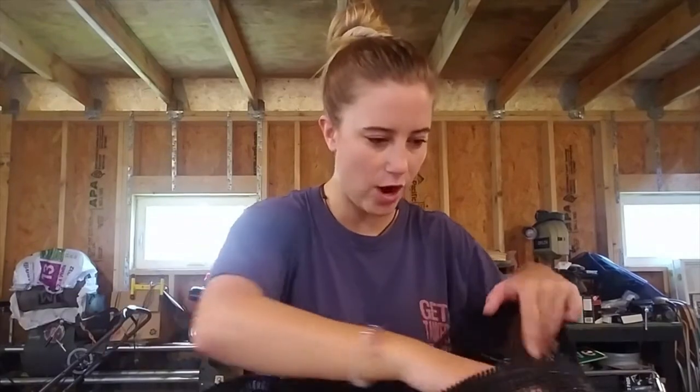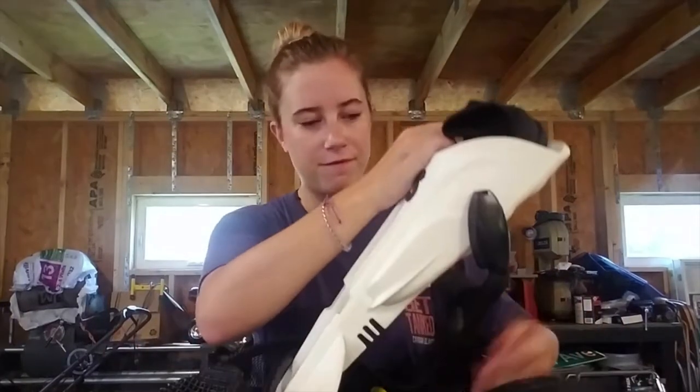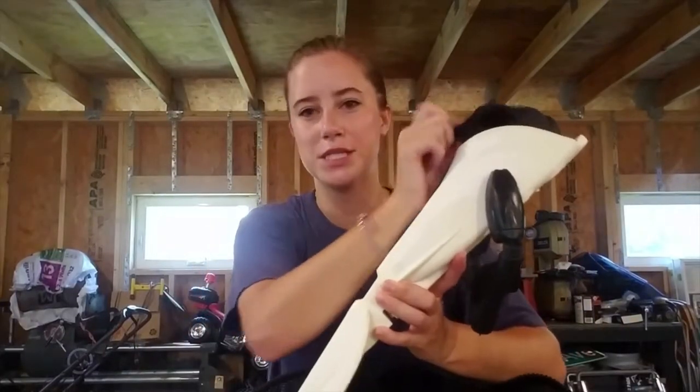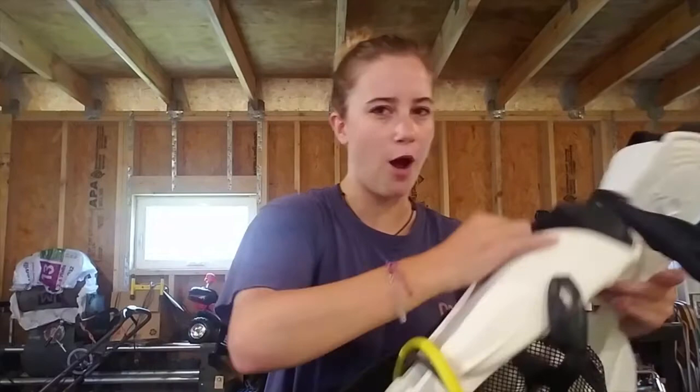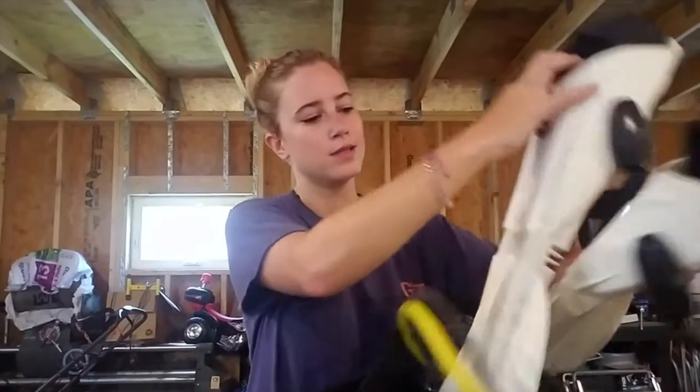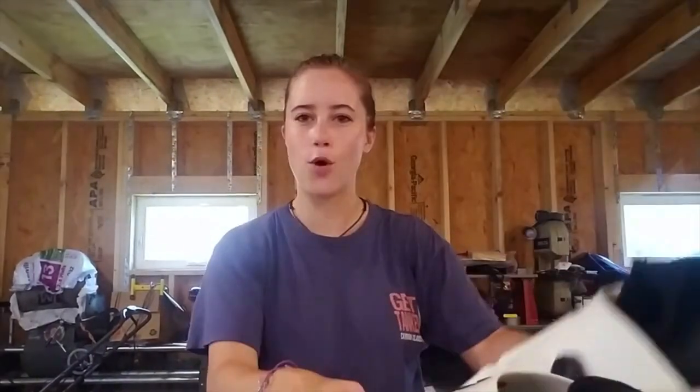So to start off, I've got my fins and I keep my booties on the inside — a little trick I learned to save on storage. I always choose a bright color for my fins and I've always really liked white.